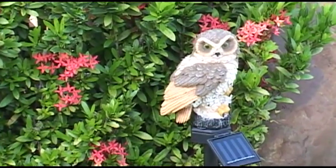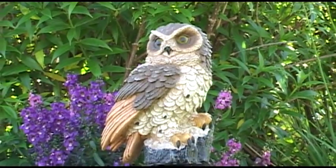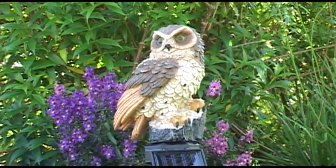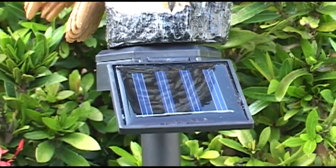There's no assembly necessary — just stake it in the ground and let the magical solar owl go to work. It's powered by the sun, so there's no electricity cost or batteries needed. The solar panel collects energy by day.